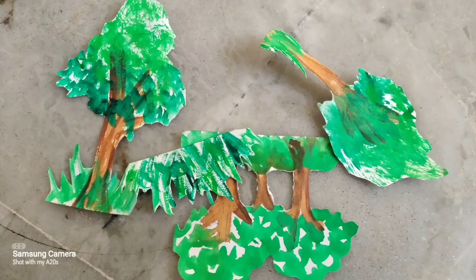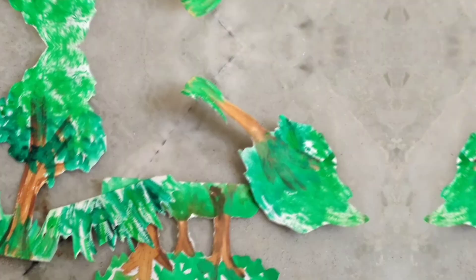Now I have colored it. I have made some drying and then colored and cut them, which I would be sticking on my project.